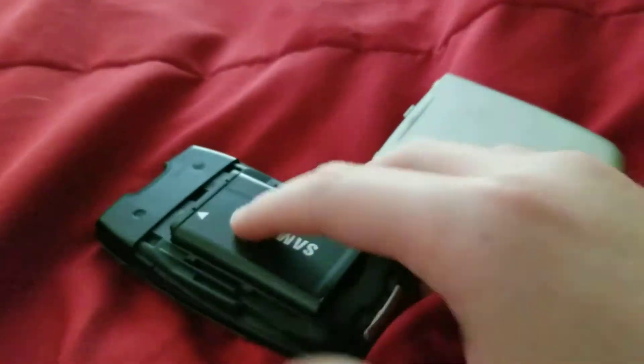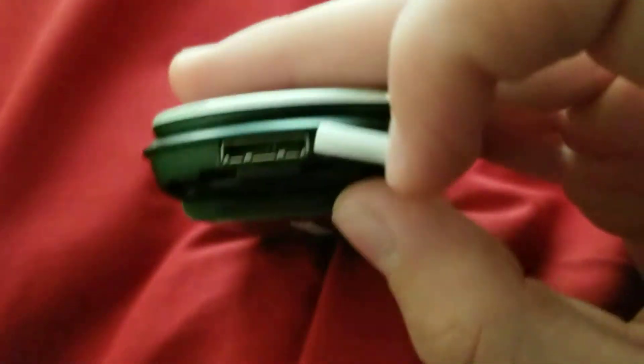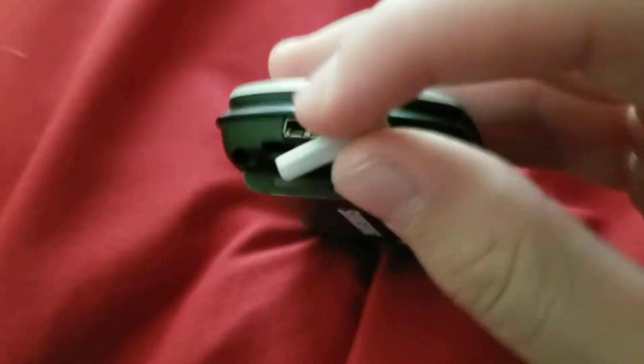My phone's freaking out again. On the bottom, you'd have your Samsung proprietary charging port. My phone's screen is freaking out again. Yeah, there it is — there's your charging port. It's fine again, but it's probably not gonna be like that for long.